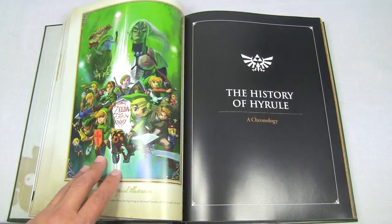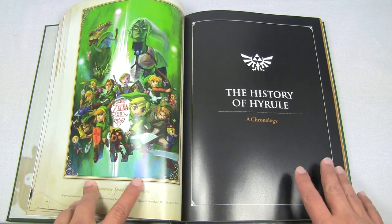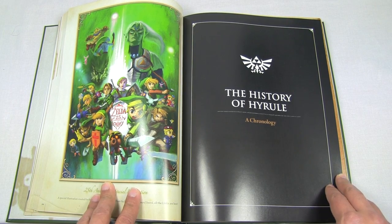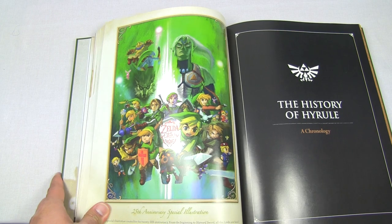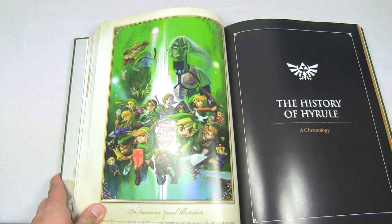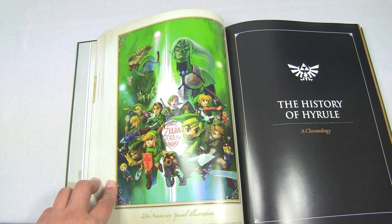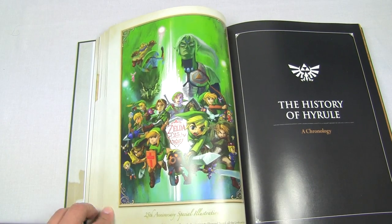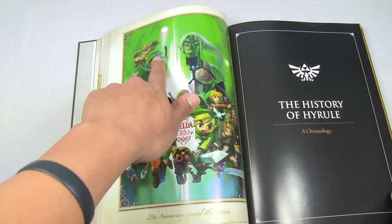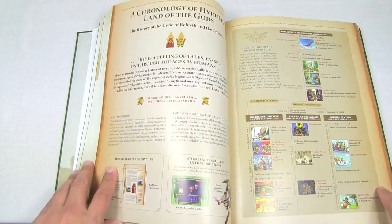Then we arrive at a section called 'The History of Hyrule: A Chronology.' I love this picture here of all the different versions of Link — Skyward Sword Link in the middle, Ocarina of Time Link, Wind Waker Link, Twilight Princess Link, some of the earlier Links in the back, the 8-bit Link, Link as seen in Majora's Mask, and Wolf Link too. Really awesome picture.